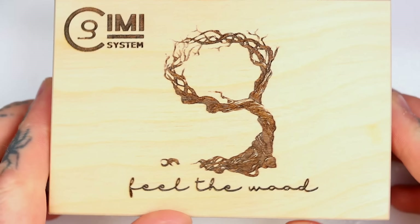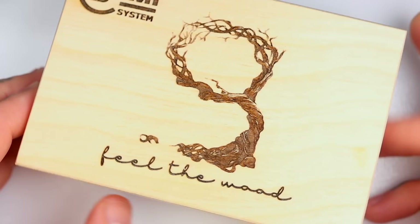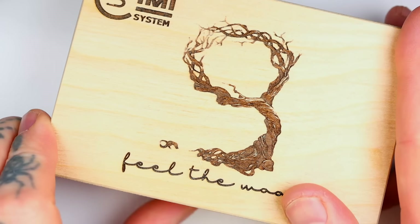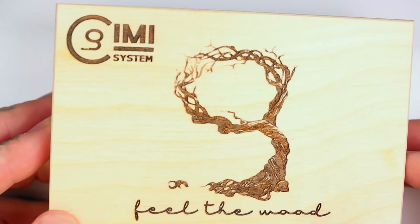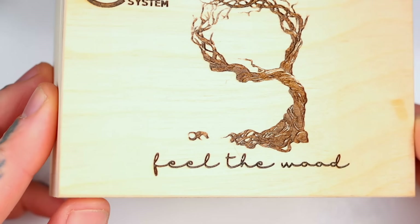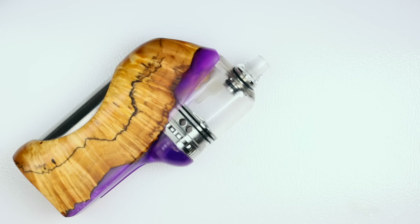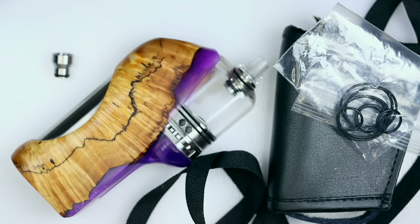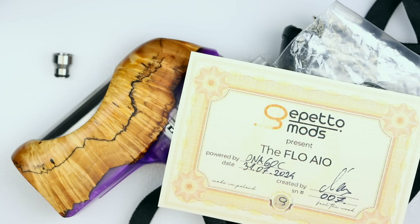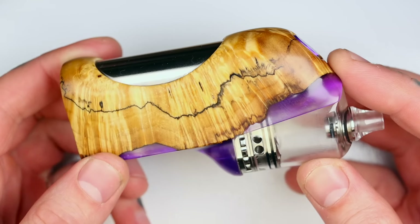Right, so this is the packaging your Flow will come in — a lovely wooden box to put your goodies in, with the logo and the motto "Feel the Wood." What is it with vape products and sexual innuendo? Let's see what you get inside: the mod of course, tank and a drip tip, a nice little leather pouch and lanyard, bag of spare O-rings, a chimney for whatever bridge you have chosen, and a certificate of authenticity.